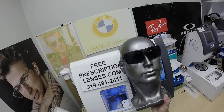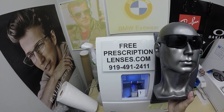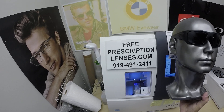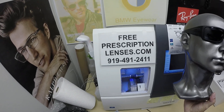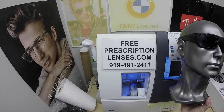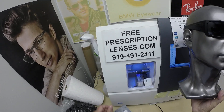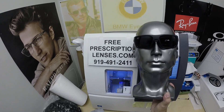Hopefully that's where he's going to be at. If you have any questions, go to the contact us page of the website. You can email us directly at freeprescriptionlenses@gmail.com. You can call Jigsaw, my partner and apprentice, at 919-491-2411. You can talk to him in the language of your choice. He's opened up an international account on WhatsApp — just put a plus one in front of that number. Anyone is welcome to leave a question or comment in the comment section below.